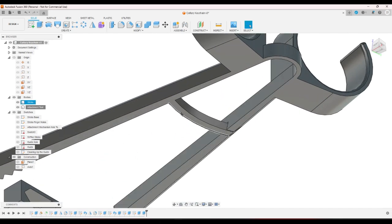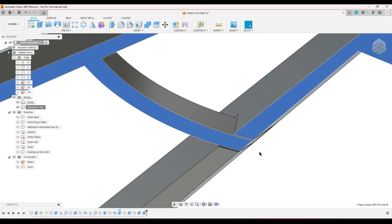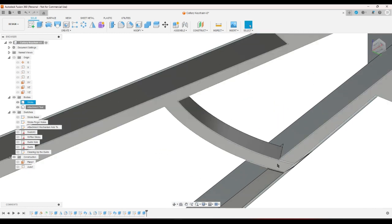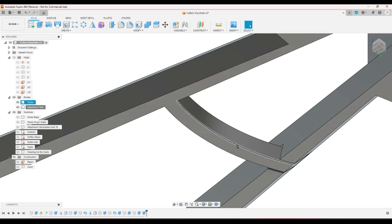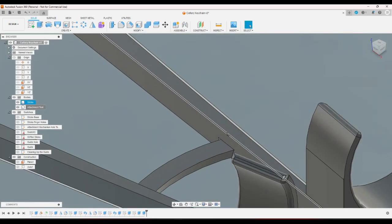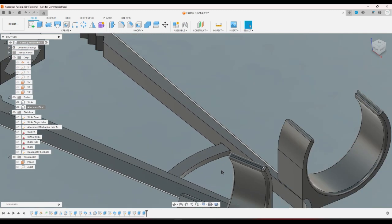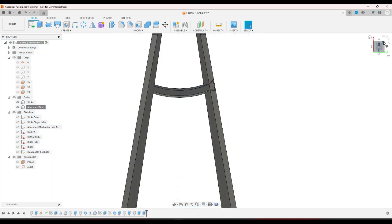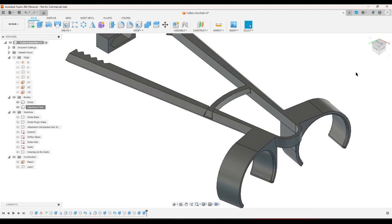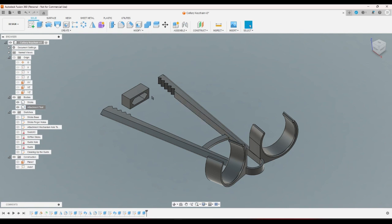I don't like print-in-place, especially a mechanism like this — this is bound to curl up. It's PLA so it won't, but if it was a more difficult material to print with, this is a really risky first layer. When I use it, which finger is going to be interfered with? My forefinger — but because of where it is, it shouldn't really screw with my forefinger at all, so that's pretty good. I'll print these out and see how well this works.